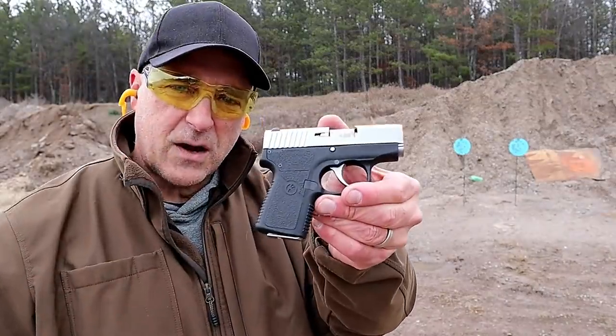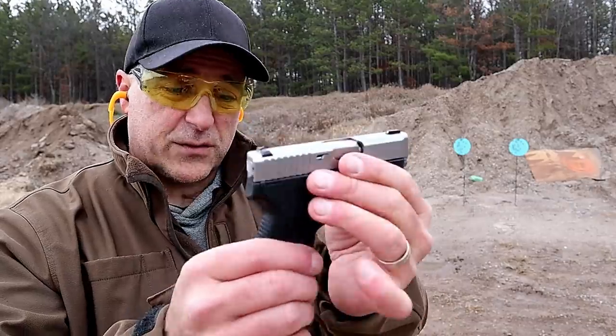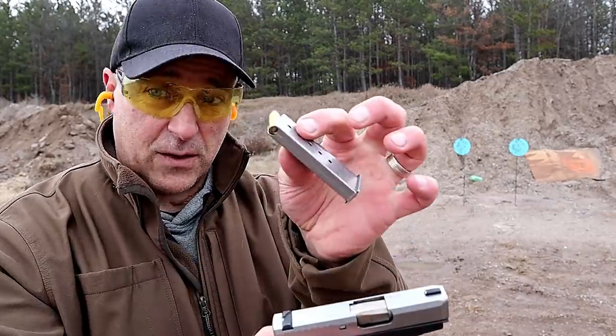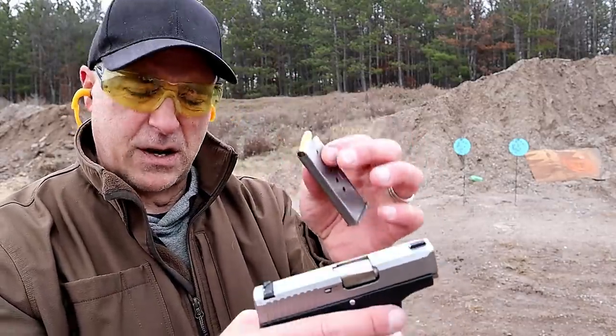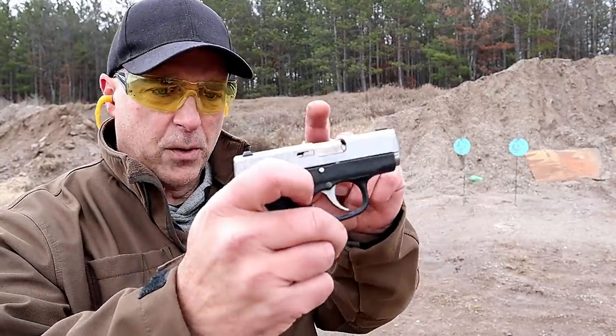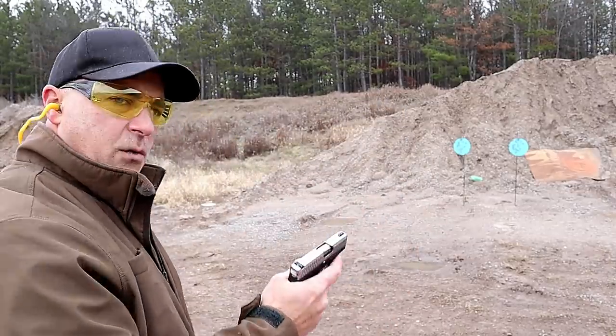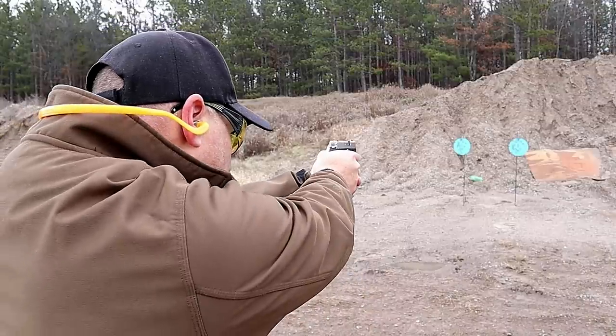Here we have the Kahr CW380 — 13.5 ounces loaded with six rounds. It comes with a six round single stack magazine; I have Mag Guts in here that offer seven rounds. Same trigger pull, 0.75 inches wide, bar dot sights — a great pocket carry choice. Let's see how I do.